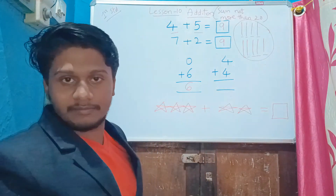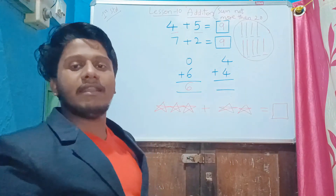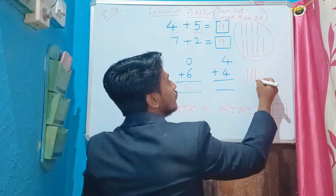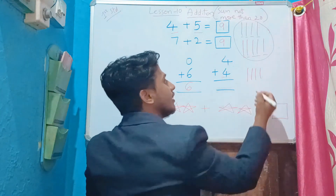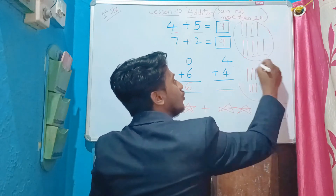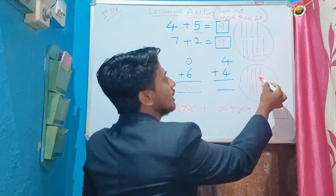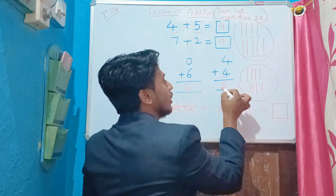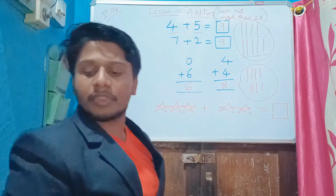Next, four plus four. Draw four lines first: one, two, three, four. Next, four more lines. Now count them totally: one, two, three, four, five, six, seven, eight. So eight is the answer. Clear with this, kids?